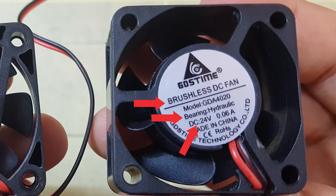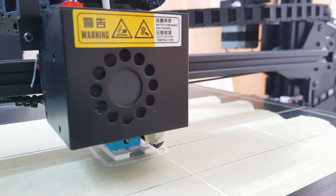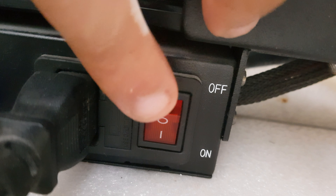Make sure your power supply is 12 volts or 24 volts. Before replacing the fan, turn off your 3D printer and wait a few seconds until the electricity is out completely.